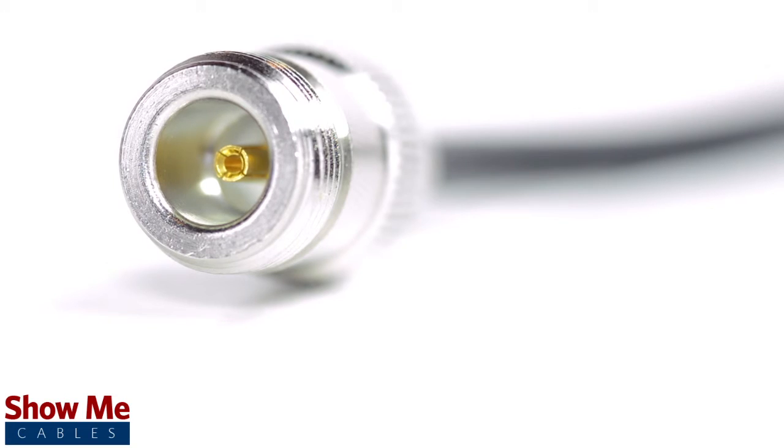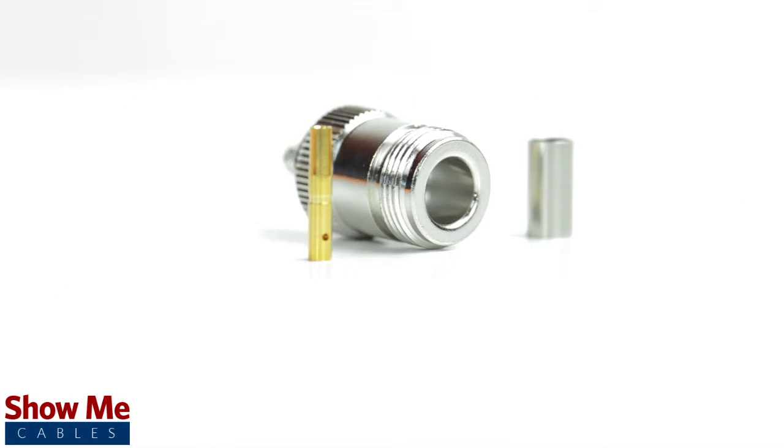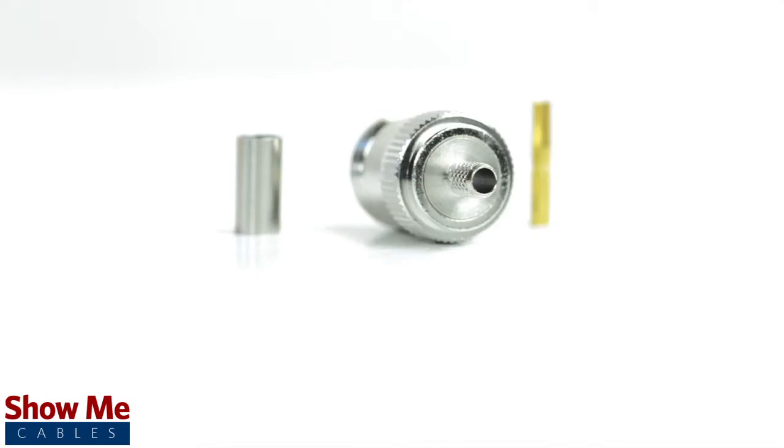Congratulations, you have successfully installed the N type connector. For all of your cable and connector needs, choose ShowMeCables.